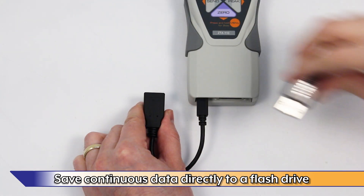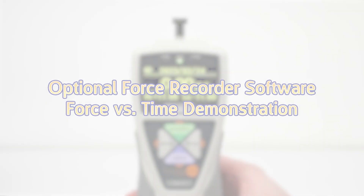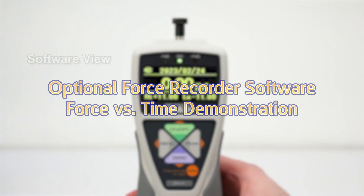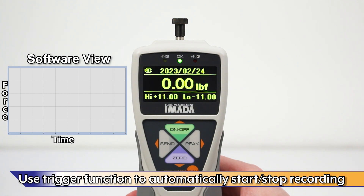Save continuous data directly to a flash drive using the included adapter. Force Recorder processes at 2,000 data per second. Use the trigger function to automatically start and stop recording.